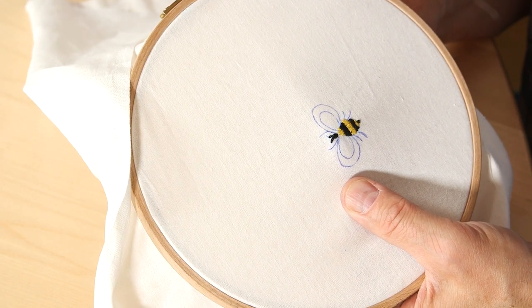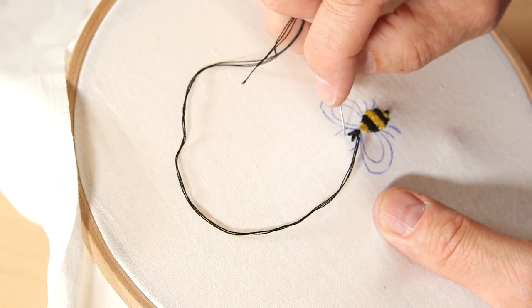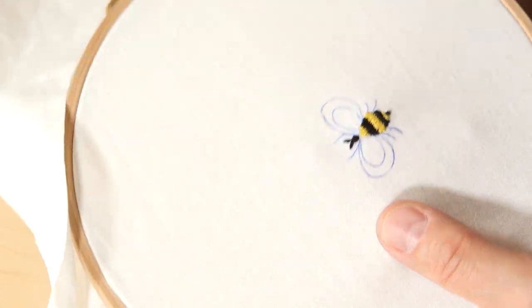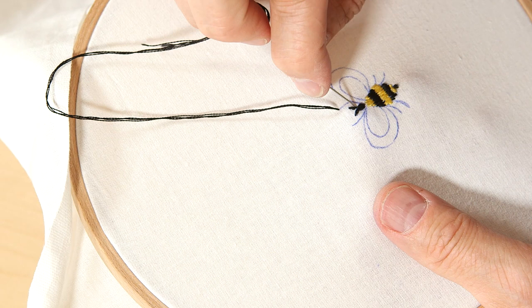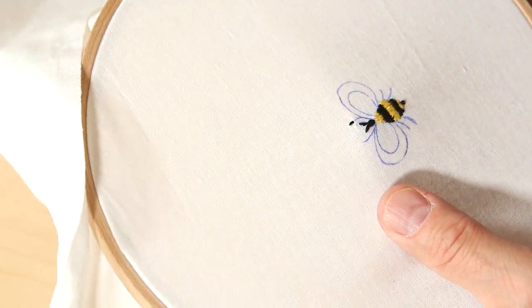If anybody wants to see closely how we do our satin stitches, there is a video tutorial on our YouTube channel — how to embroider satin stitches by Arne and Carlos. We've also done the split stitch before, so if you need a refresher course, there's also a video on that.